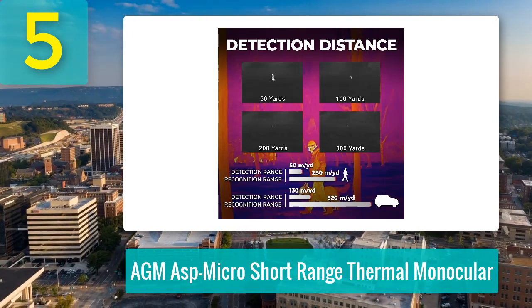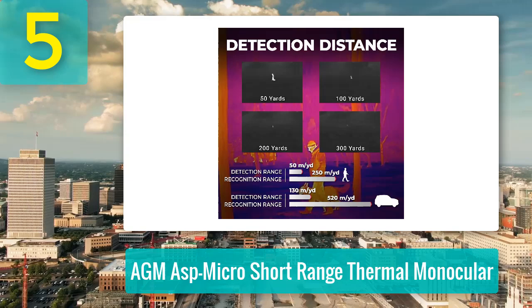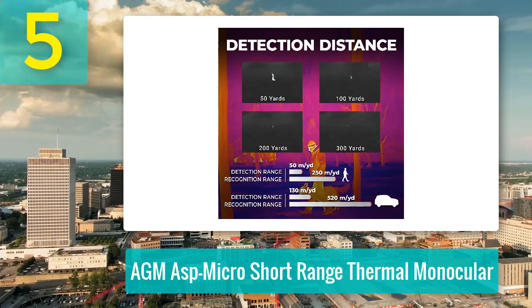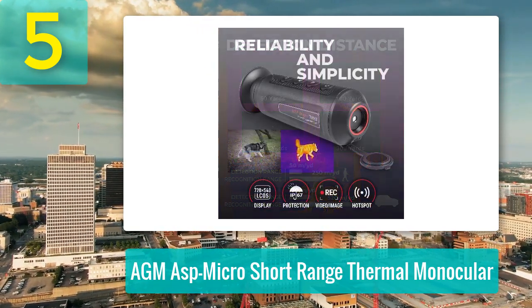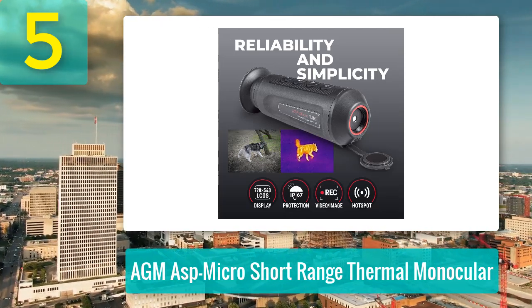The monocular features a built-in thermal detector that works well in cold temperatures but struggles in warmer weather, especially over 90 degrees Fahrenheit. Despite this limitation, the device performs admirably in typical scenarios, whether searching for wildlife or ensuring safety during night shifts.